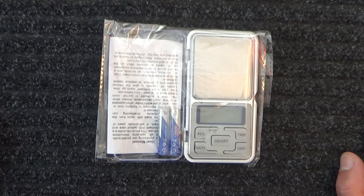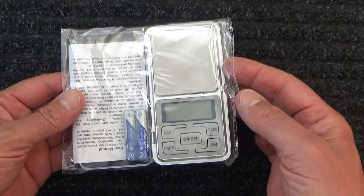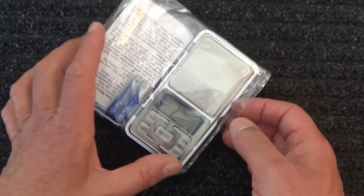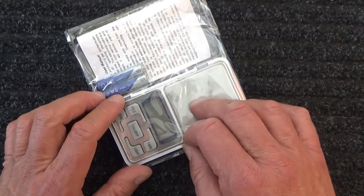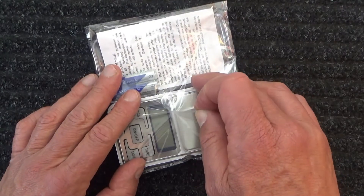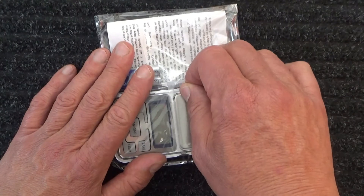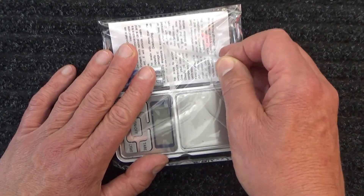Hello, I'm doing another unboxing video, which is interesting in its own right. However, if you'd like to turn your volume down on your machine, then this video will also become a relaxation video. I'm going to unbox this little scale — it goes from 0 to 200 grams. I bought it online and it turned up in a couple of days. I didn't pay a lot for it, six or seven dollars, so I'm hoping it's going to work and be good, but I'll just have to wait and see.